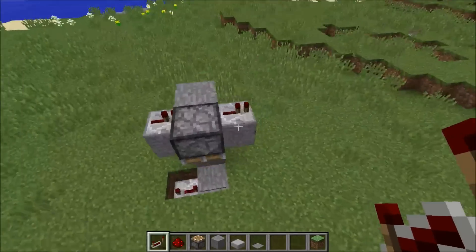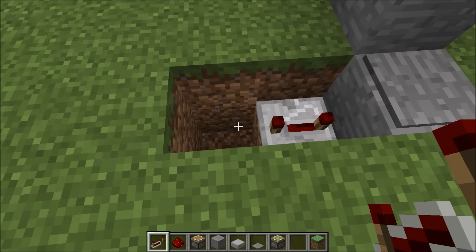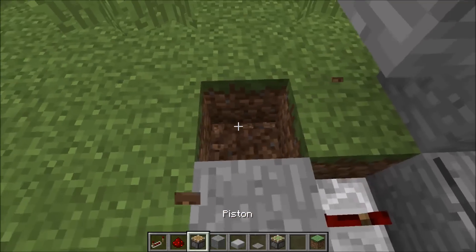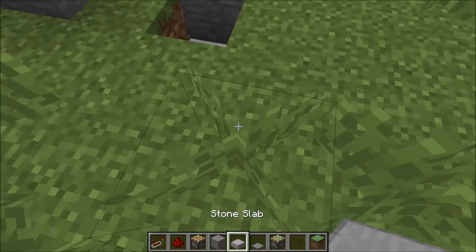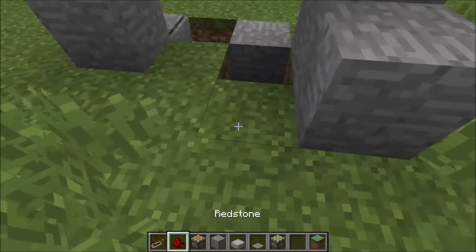That will be used to continue this up. You need a sticky piston at the beginning for a monostable circuit. Put that there. This will shorten the tick — it'll be a very, very quick tick if you do this. That's why we need a monostable circuit.